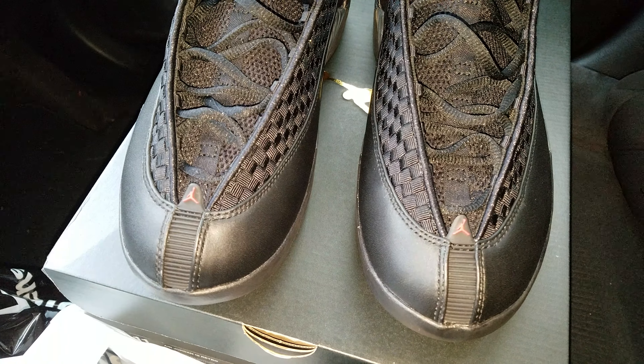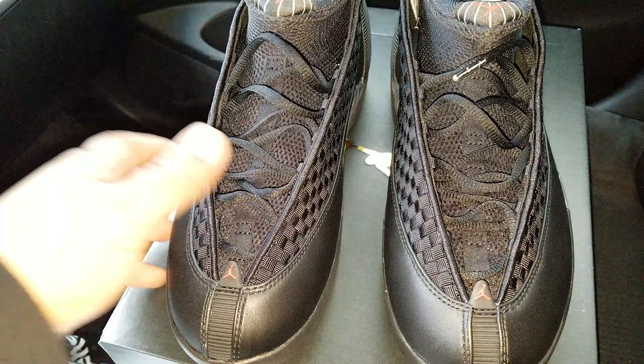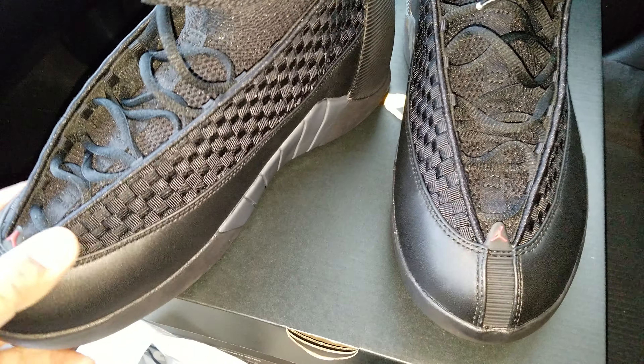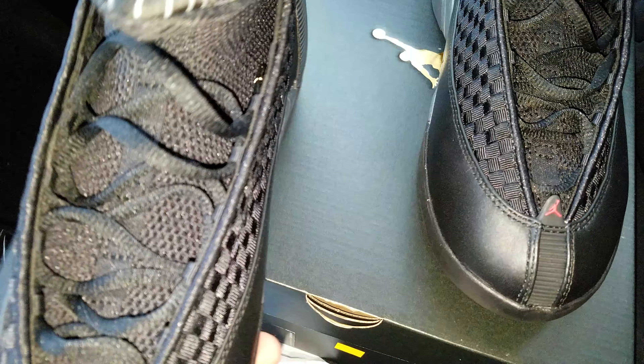What's going on YouTube? CalJMahia here with a quick video of these Air Jordan 15s Black Stealths. Dope shoe in my opinion. Let's get right into it.